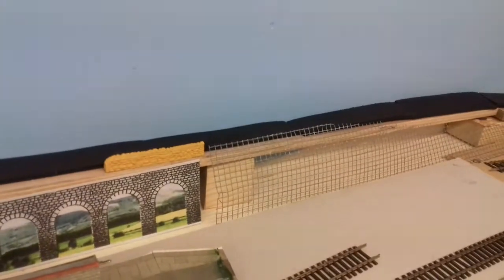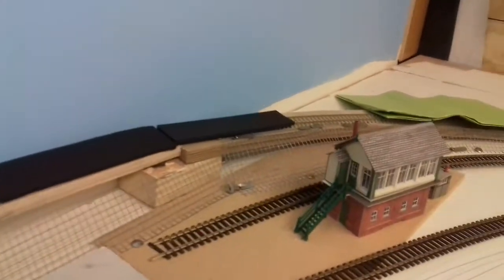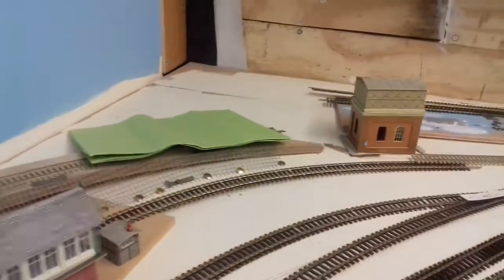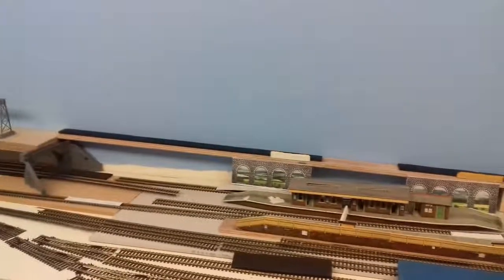I've started from there and I've got all the way down there to do. Then I've got some paper mache over that wire grill down there, just behind the signal box, to finish off. So let's see how far I get — I'll stop for now.